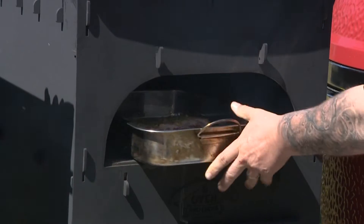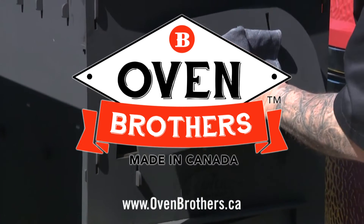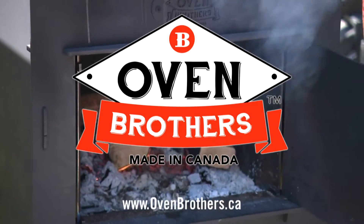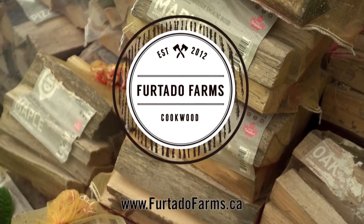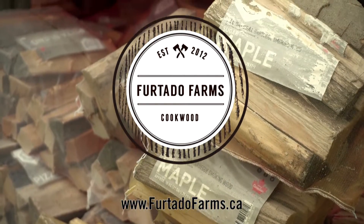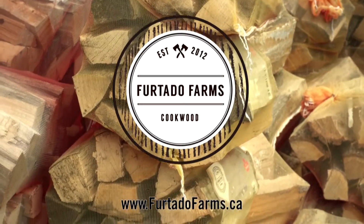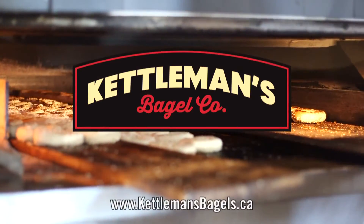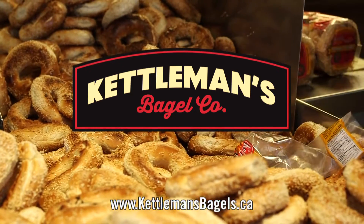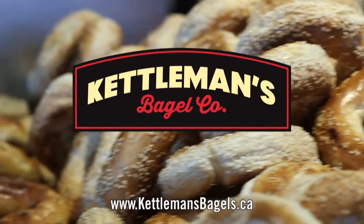Grill This Smoke That is generously supported by Oven Brothers, makers of handcrafted Canadian-made wood-burning outdoor ovens. Visit ovenbrothers.ca. Also brought to you by Furtado Farms, your premium source for cookwood — pellets, chips, chunks, or logs. Visit FurtadoFarms.ca. And Kettleman's Bagels, proud supporters of the show — makers of wood-fired Montreal style bagels, available 24/7, 365 days a year at three Ottawa locations.